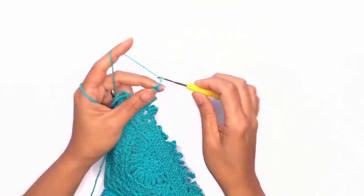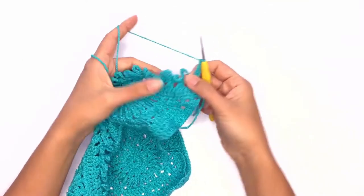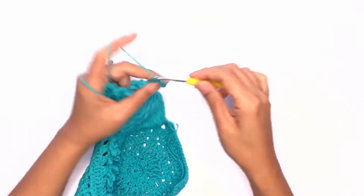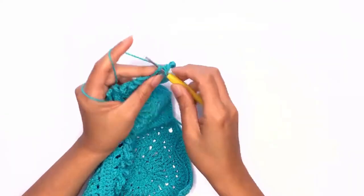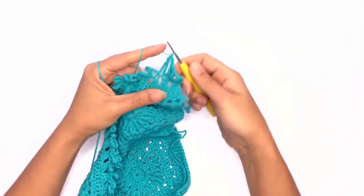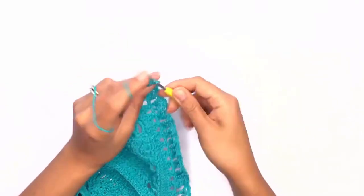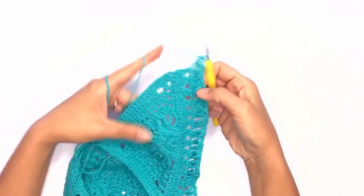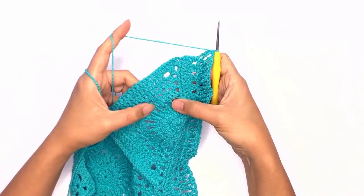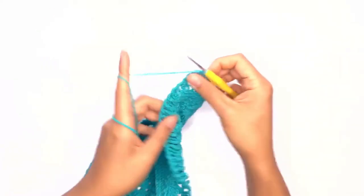Next, chain two and turn your work. Single crochet into the next loop, chain two, and repeat the same steps all the way across. Next we'll work the double crochet stitch — chain one and turn your work.